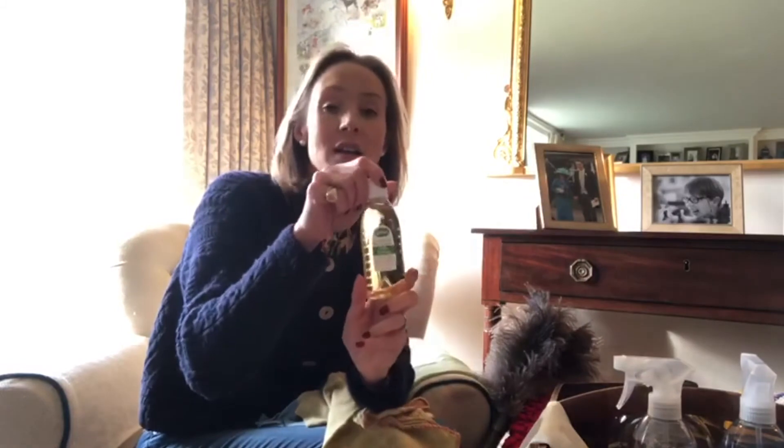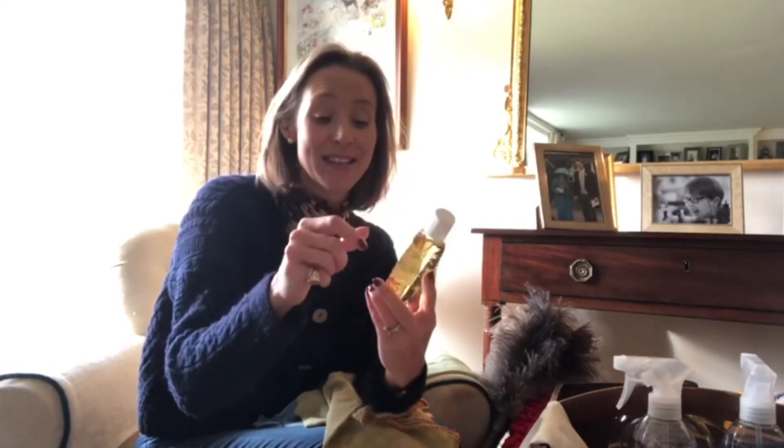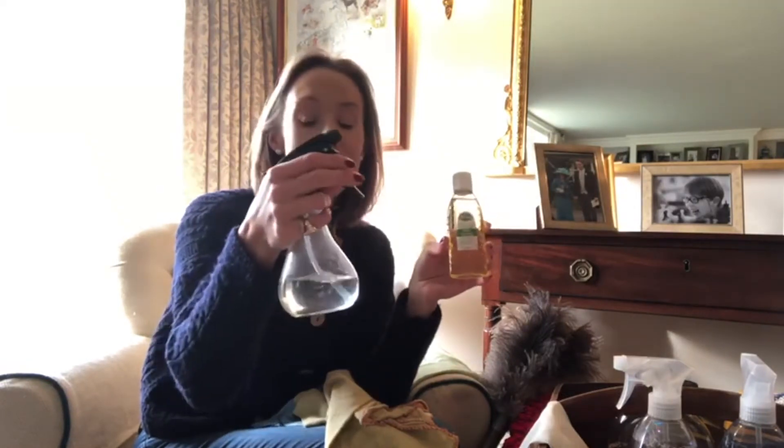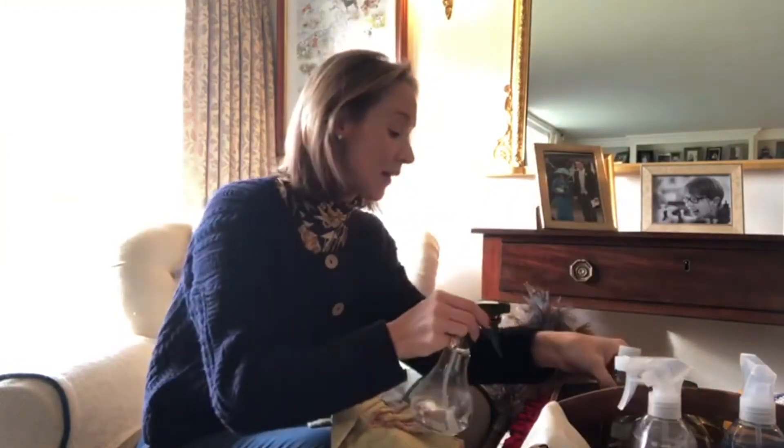Then some Seflora — I love Seflora. This is Hello Spring, it smells really good. You can either use it neat or you can dilute it, and I love a spritz bottle. So you can add Seflora in with water and use that. Rather than using something like this pre-made spray, you could dilute your own.